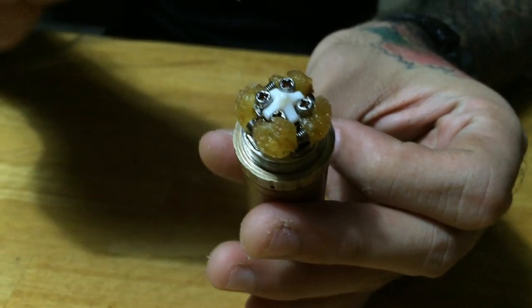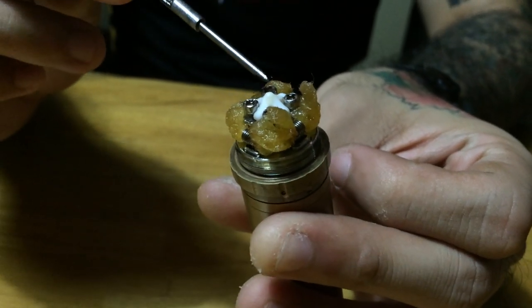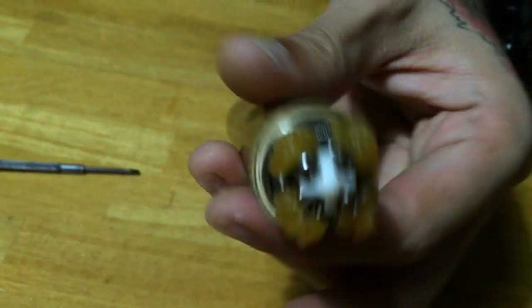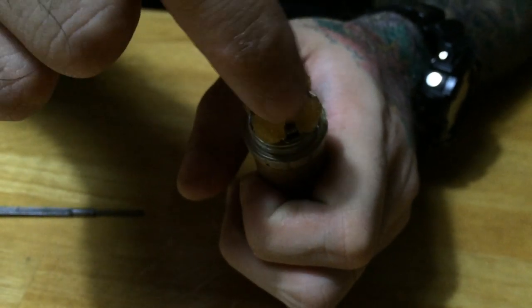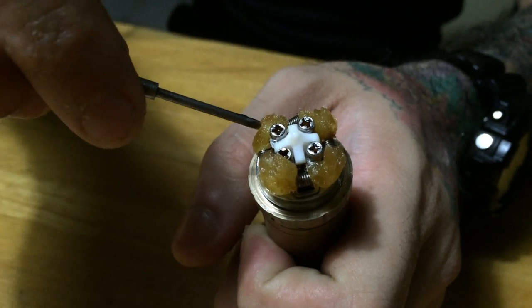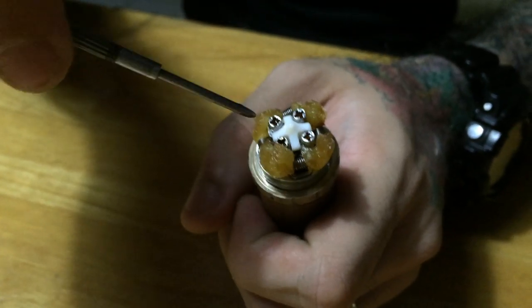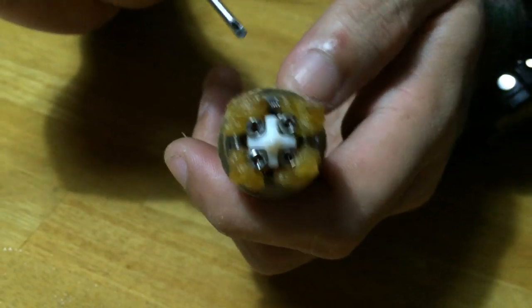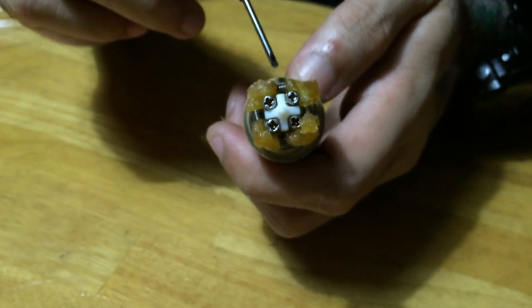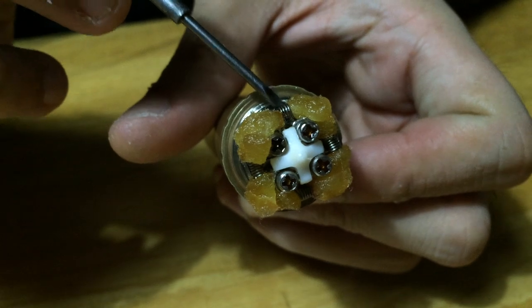This is what it looks like on the inside. It has this Delrin piece right here which prevents the poles from wobbling. It also doubles as a sort of juice catcher, because when you drip straight down through the hole or the competition top cap, it distributes the flow evenly among the four coils. If you're building a dual, make sure the cotton leads are tucked to the side so they wick properly. The airflow channels are situated underneath each coil, right there, facing each coil.